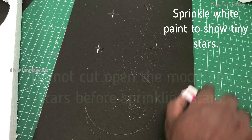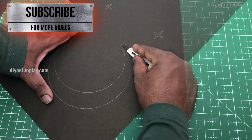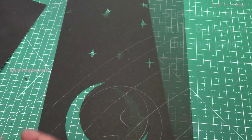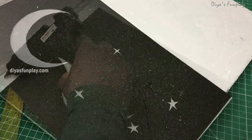Once the paint is completely dry, draw a moon and a few large stars. Using a paper cutter, gently cut and remove the moon and stars as shown. Now paste a butter paper onto the back of the black paper, then glue the black paper on top of the cutout.